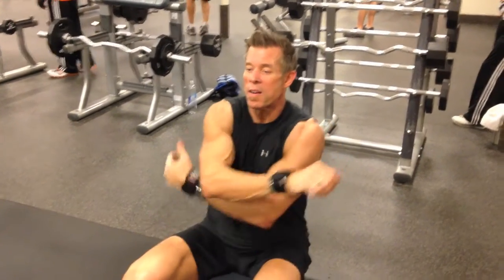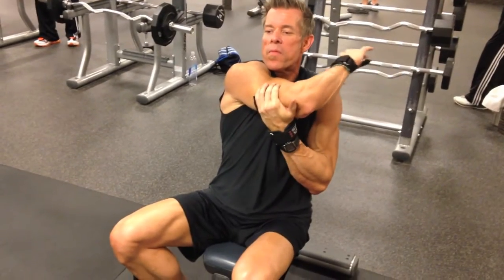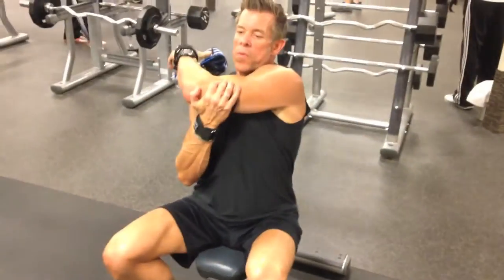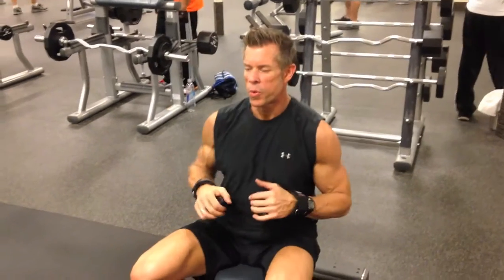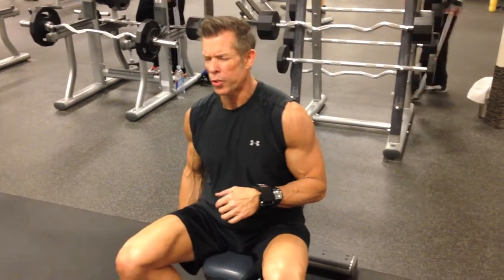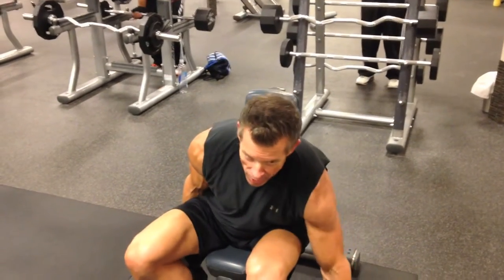Bring that arm across, get a stretch. Grab the elbow and pull it across. Nice active rest here — about 10 seconds. Going again — I think that's only three sets. Alright, let's go.